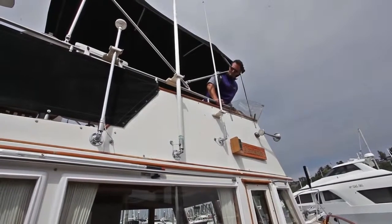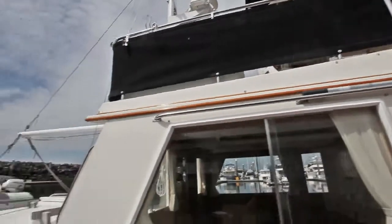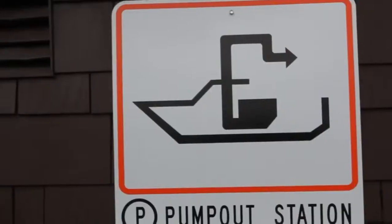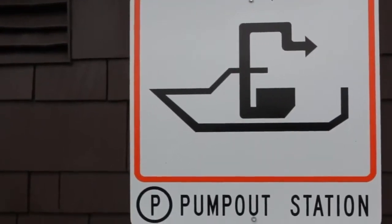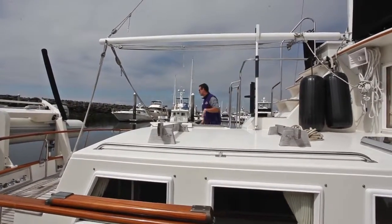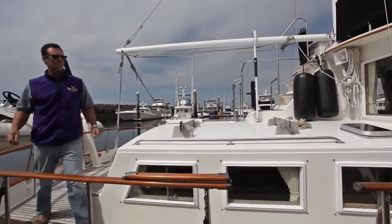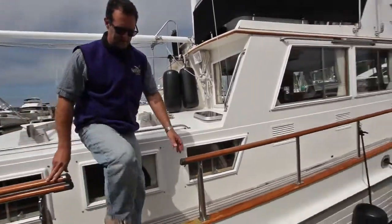Pump-out stations can be found at most major marinas and recreational boat slips. After you dock your boat, look for the sign that indicates there is a pump-out station at that marina. Over the next few minutes, Aaron Barnett from Washington Sea Grant will guide you through the process of pumping out your holding tank at one of Washington State's many pump-out facilities.